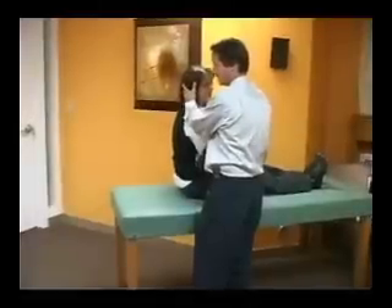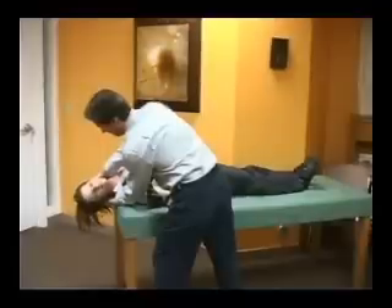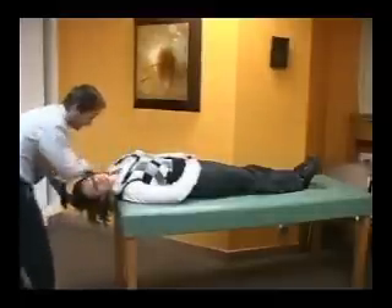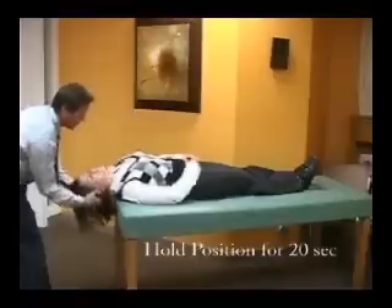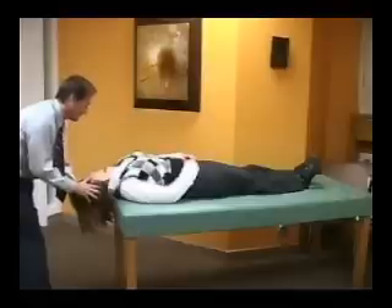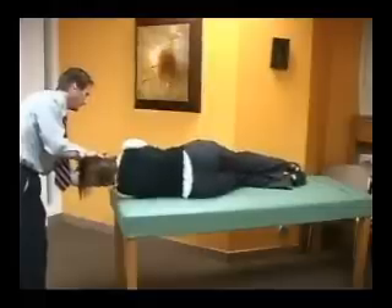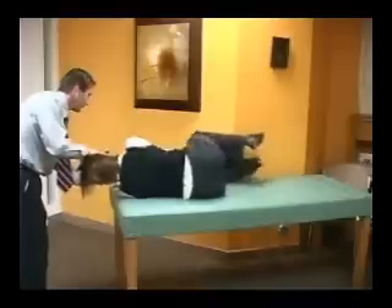For canalith repositioning to the right side, the head is turned 45 degrees to the right side, the patient lies back, and the examiner can observe for nystagmus. That position is held for 15 to 20 seconds. Then the head is turned 90 degrees toward the unaffected side, and then the patient is manipulated so that the head is facing the floor. That position is held for about 20 seconds, after which time the patient can sit up.